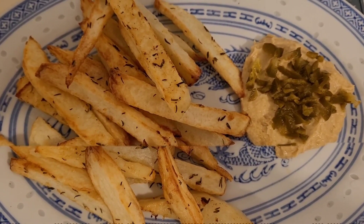Here are my loaded mashed potatoes with the streaky bacon from Costco — simple mashed potatoes with some butter and milk, topped with cheese, jalapeños, chilies, and bacon.